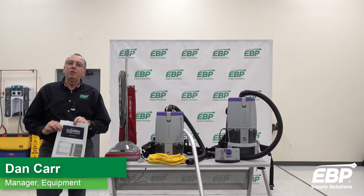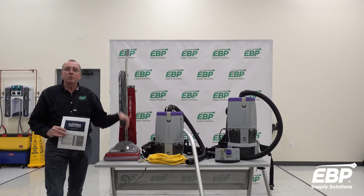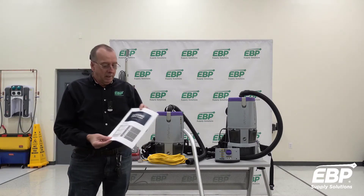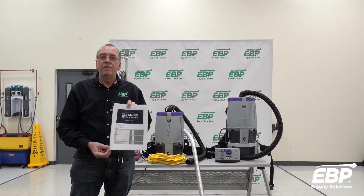Today I would like to make a little bit of a comparison for you. You might be surprised at the results. We're going to compare an upright vacuum and a backpack vacuum for efficiency, and what we're using is the ISSA Times and Tasks Cleaning — the information on page 7 is what we're going to use in this video.